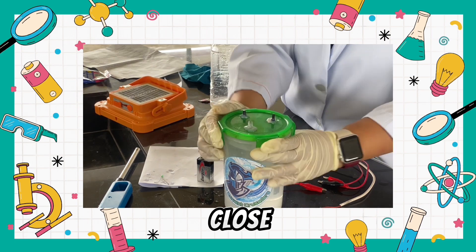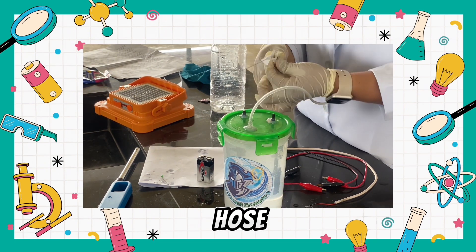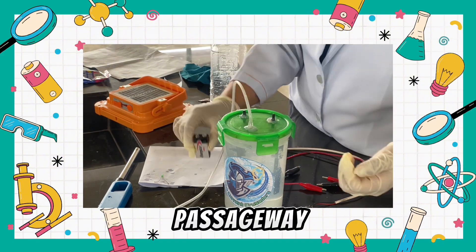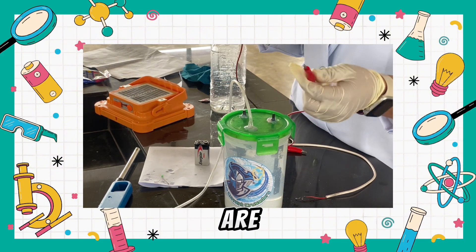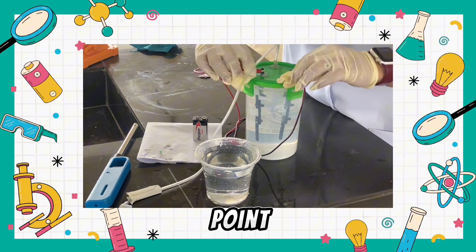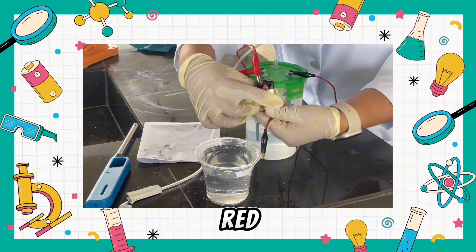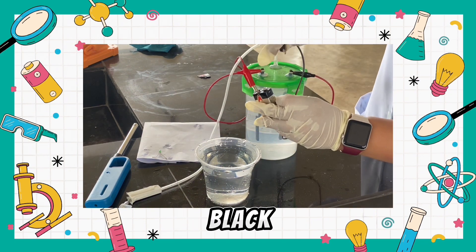At this point we have to close the container. We have here a hose for the passageway for the hydrogen, and here are the alligator clips — red for positive and black for negative. At this point we are going to connect it now to the power supply: red for positive and black for negative.